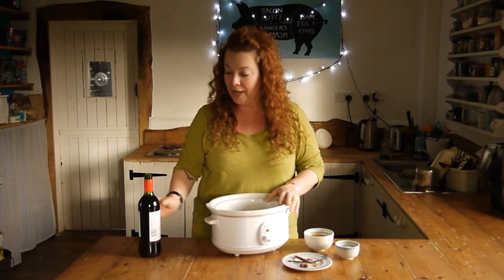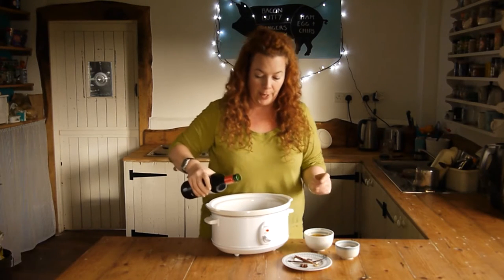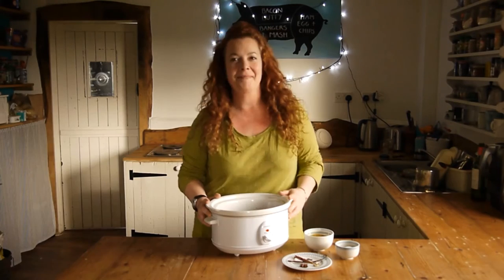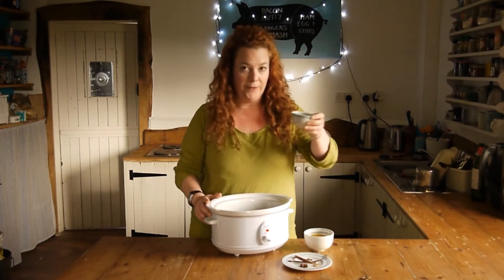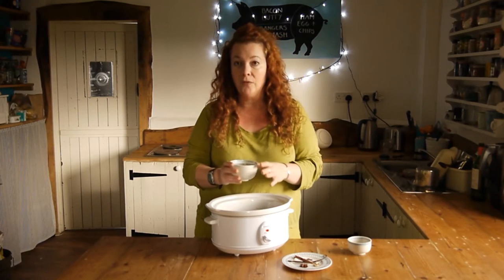Once you've got your slow cooker out, you need a cheeky bottle of red wine — a nice fruity one. I'm going with a merlot. Stand back, pour in the red wine. Next in, you're going to add 50 grams of sugar, the juice and zest of four satsumas.